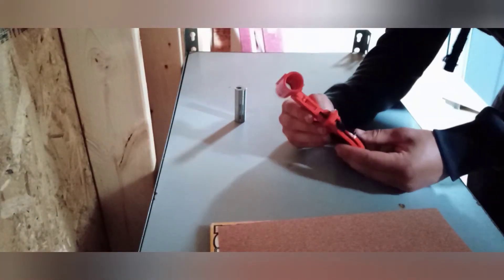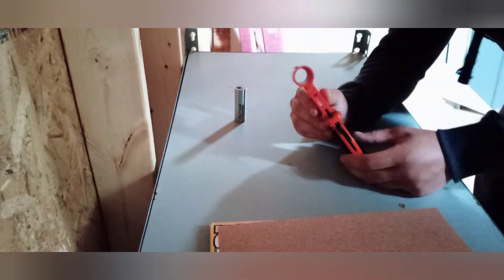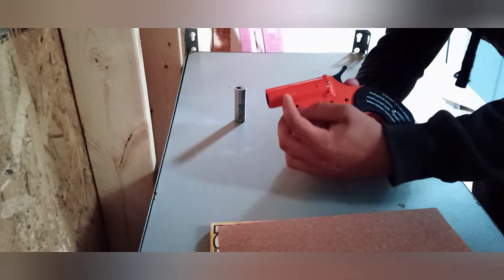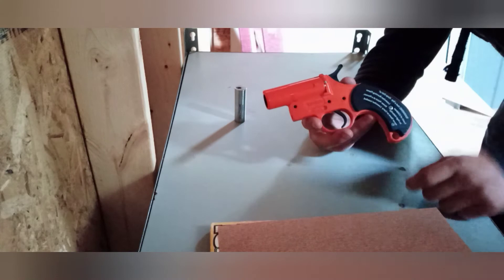How did I get the lip out of the flare gun to make it completely smooth on the inside? Because stock, when you get the flare gun, there's a lip on the very end of it to keep you from sticking a 12-gauge round into it.